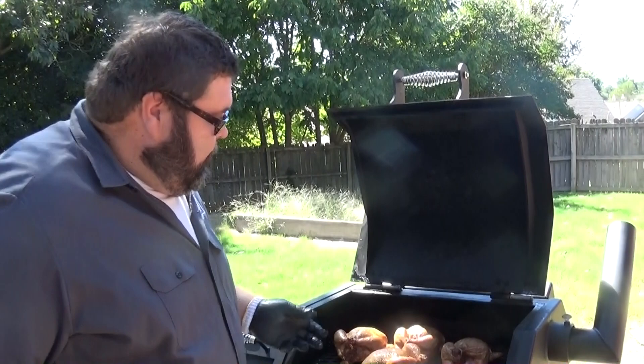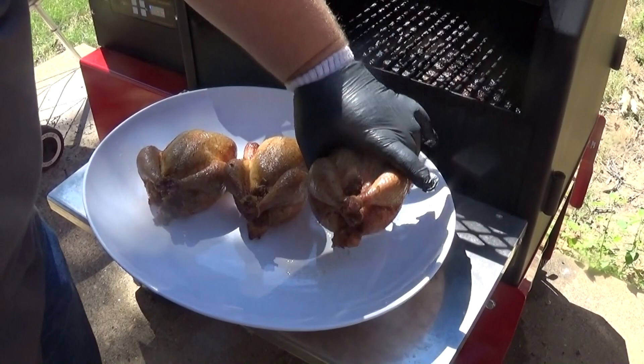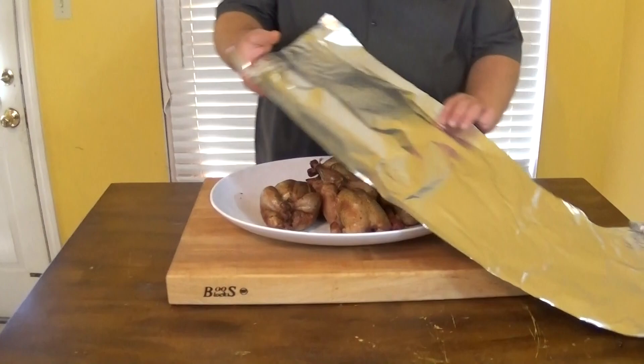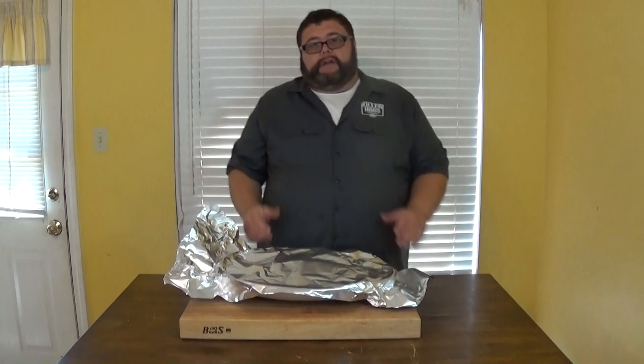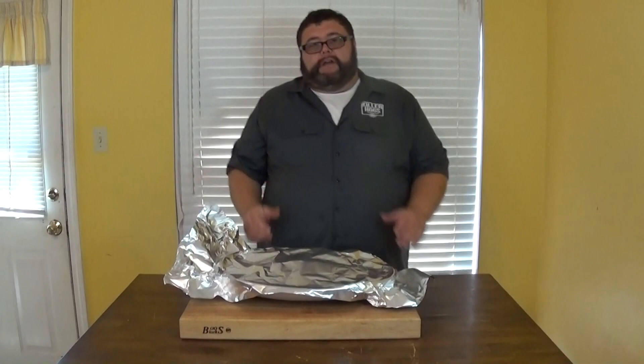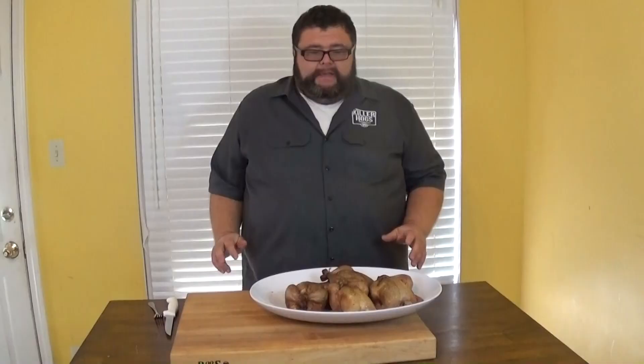We're gonna get these off and take them inside and let them rest. Look at all that juice — that's what I'm talking about. Perfect little delicious baby chickens. Our total cook time was an hour and 50 minutes before they temped out. Now we're going to loosely put some tinfoil over them. They need 20 to 30 minutes rest — leave it where the air can get out. That just lets the moisture redistribute throughout the chicken so when we cut into it we don't lose all that juice.